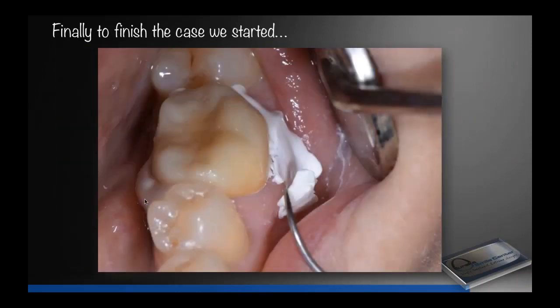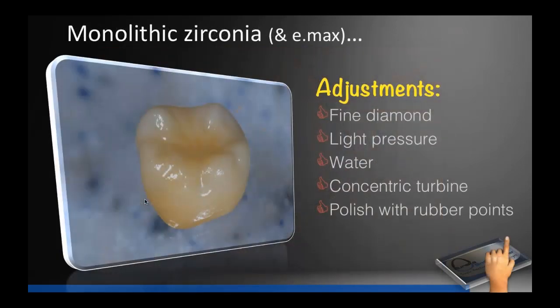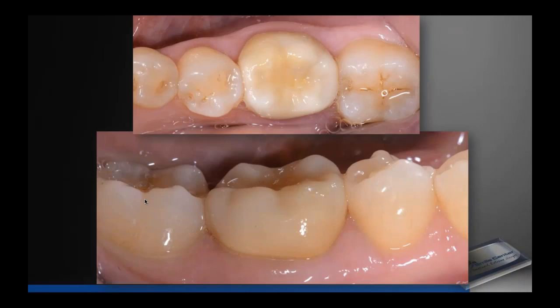We take the cotton roll out and simply peel the cement off — normally we take the entire facial piece of flash off in one piece, then the whole lingual piece, then floss. For adjustments, never use a coarse diamond on zirconia or eMax — we worry about causing micro fractures. Always adjust with a fine diamond, light pressure, water, concentric turbines, then polish well. Polished zirconia wears opposing teeth less than feldspathic porcelain. Cemented with Cerimer you do not see a white line at the gum line because of the low film thickness — it blends in really nicely.